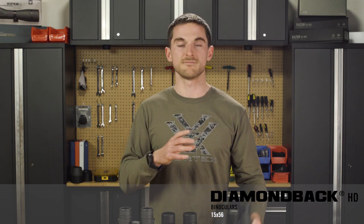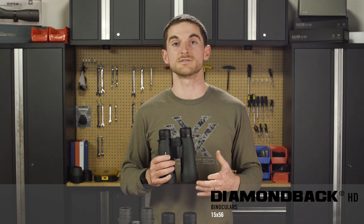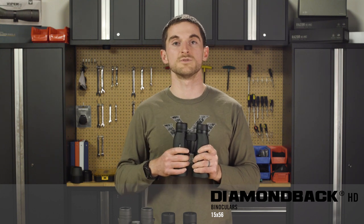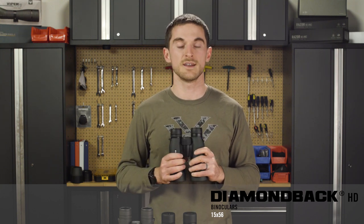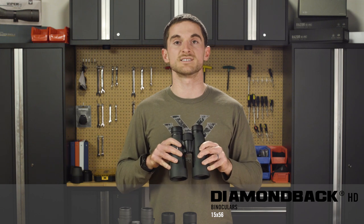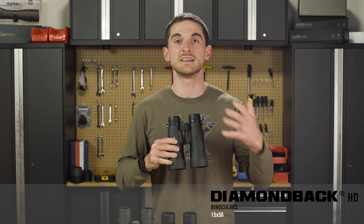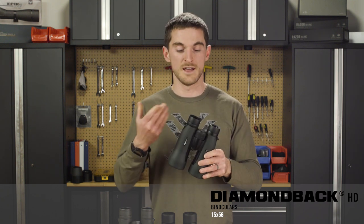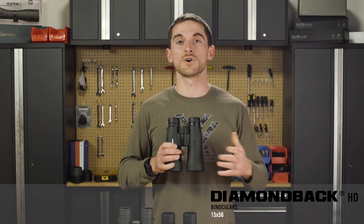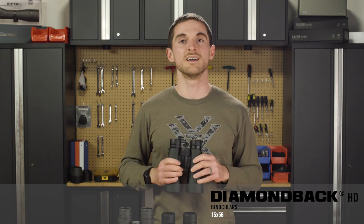We'll start with the Diamondback HD 15x56. Now, those other two binoculars are 18 power, so the Diamondback only comes up to 15 power. If you need the highest magnification possible within our line in a tripod binocular, that might already push you up into the Kaibab or the Razer UHD. Otherwise, if 15 power is enough and you want something reasonably affordable but still high performance enough to see things pretty far away, the Diamondback HD is a great choice. That line has long been a workhorse, able to get done most of the same things as higher-end binoculars, but at a more reasonable price.